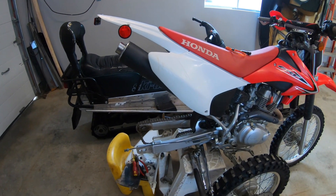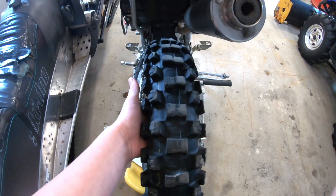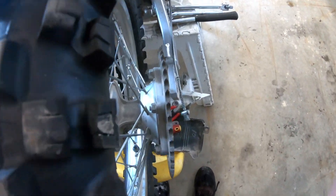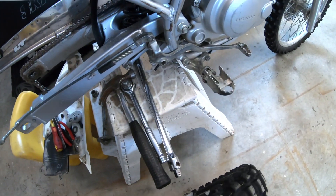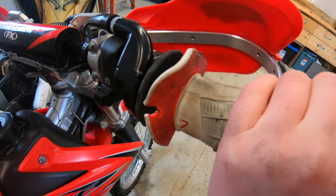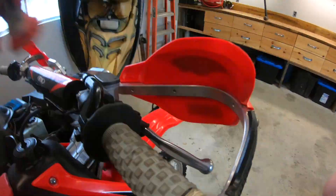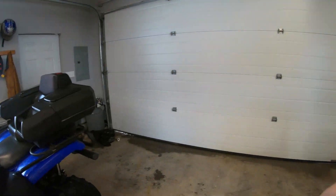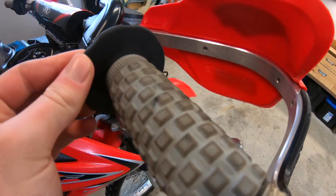We also needed to take the back tire off. This is how we're gonna be taking off the rear tire. That was pretty easy, not too hard. I think it's time for new hand grips — these ones are getting all worn out. So let's just put the new ones on. It's got the new hand grips now, pretty nice.